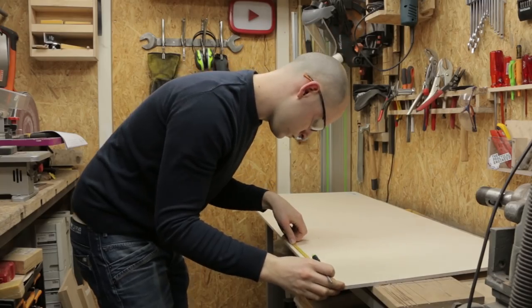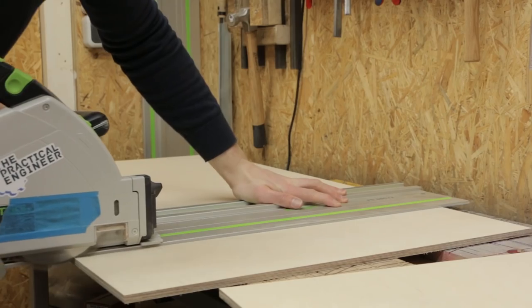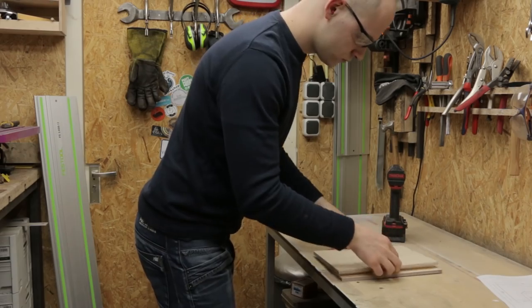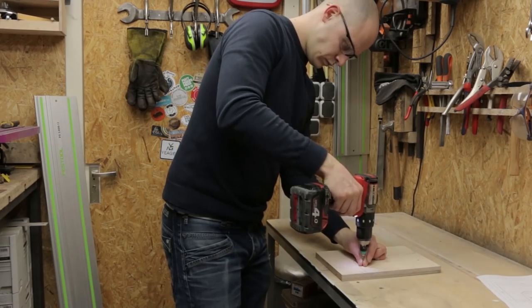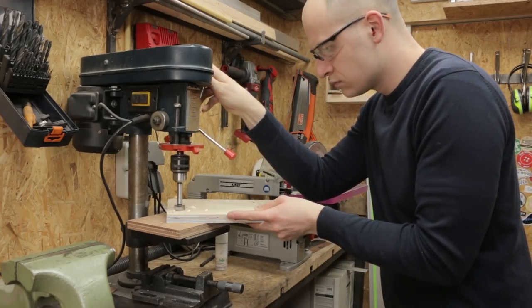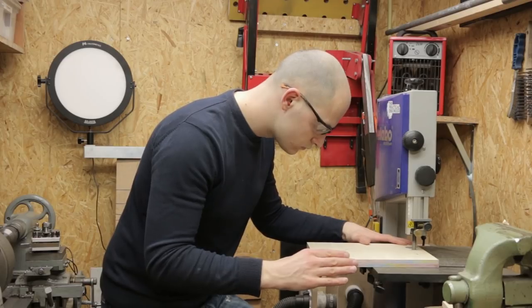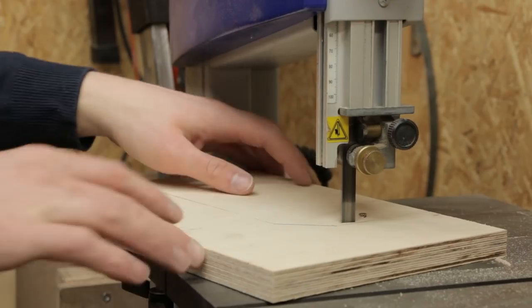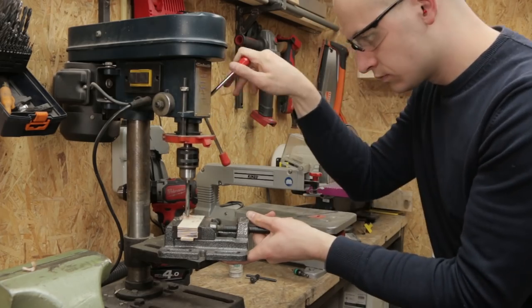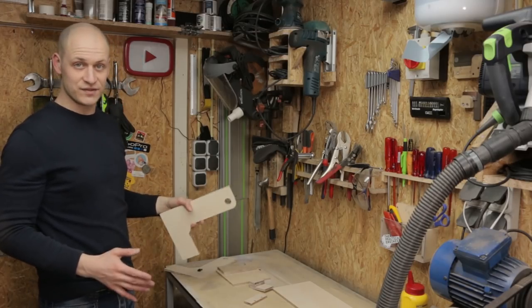Perfect square. I have all these parts cut so I can glue and nail them together now to form the base of the machine.